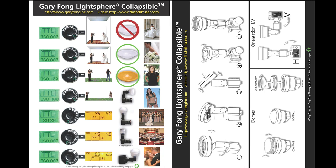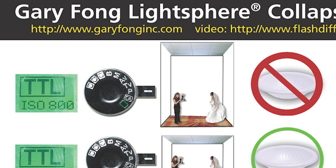Just like on your instructions, it'll tell you to put your ISO on 800 for indoors. The light sphere is straight up without a dome because, as you can see here, not only do we have a high ceiling, it's a black ceiling.